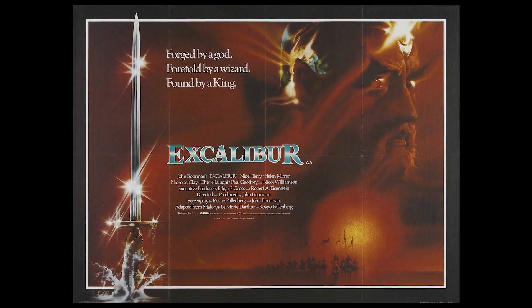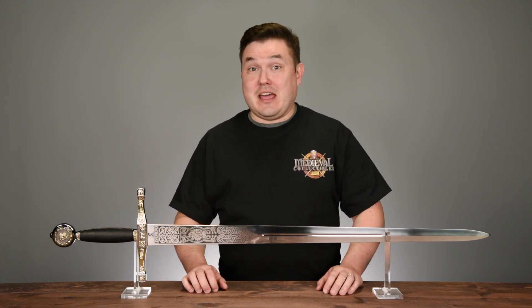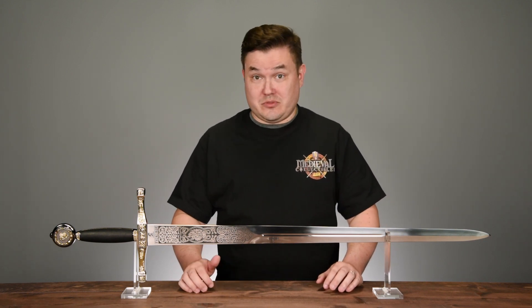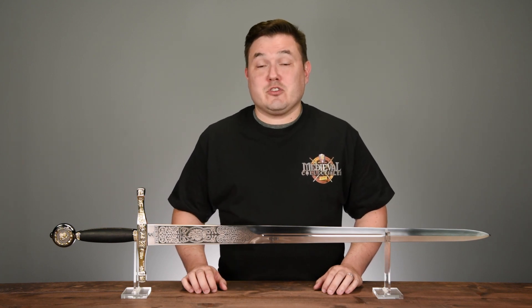If you are a collector of decorative swords, or if you're a fan of films like John Boorman's Excalibur, this sword is a must-have for your collection. I would like to remind viewers that while this is indeed a very heavy and very durable sword, it has not been intended nor designed for any sort of practical use. Thanks for watching, everyone. Be sure to hit that like button if you enjoyed this video, and subscribe to the Medieval Collectibles YouTube channel to stay up to date on videos just like this one. We'll see you next time.